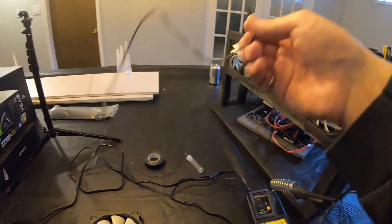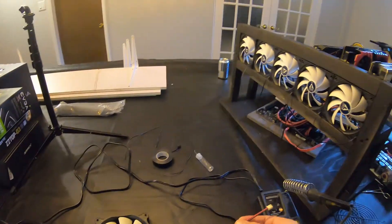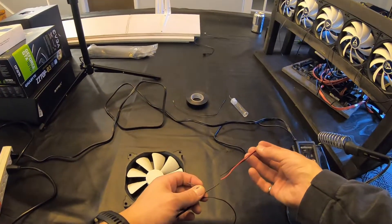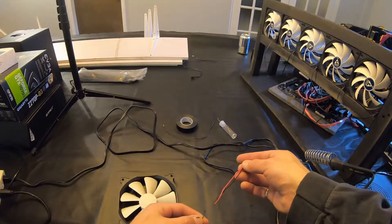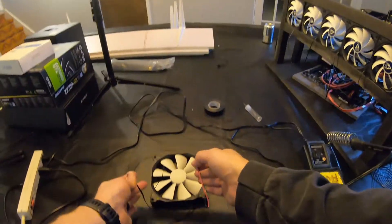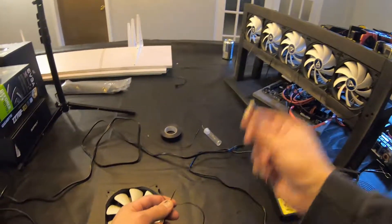We cut off the three pin connector from the generic fan and we're just going to solder on the two pin connector. The middle one is going to be power, so that'll solder to red, and the outside one will be ground, so we'll solder that to black. Then we'll have the two pin connector on this quiet fan going to the power supply — so let's get to that right away.